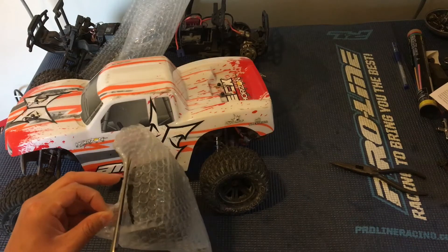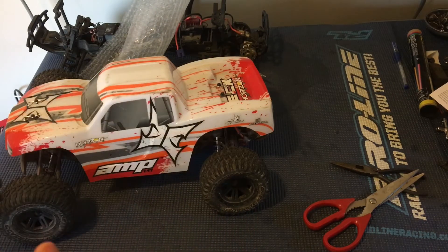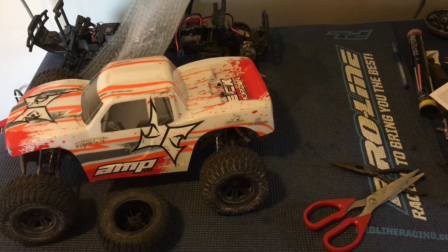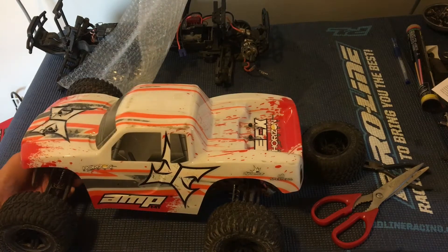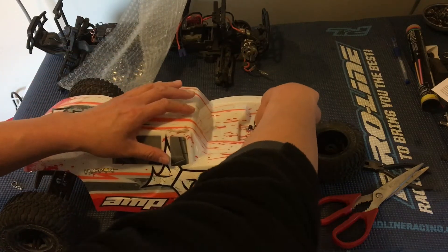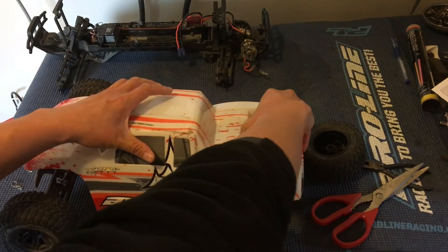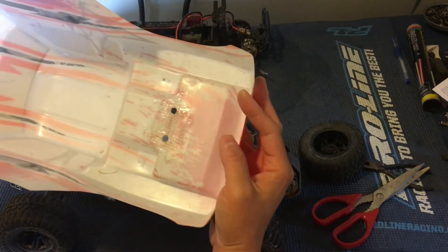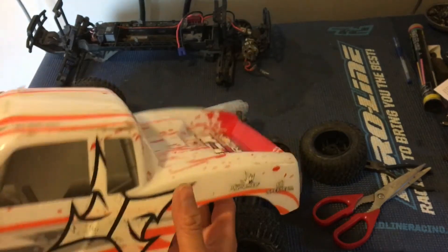I've only bought one other RC car off of eBay — one of our Ruckuses. It looks like the hex is in the wheel; hopefully the other side of that hex is still intact. Always a good idea to inspect everything you get on eBay right when you get it. This is a slow two-amp wall charger. The body smells like celery for some reason — better than the Ruckus or Torment we got, which smelled like smoke. Something to be aware of when buying used RC cars.